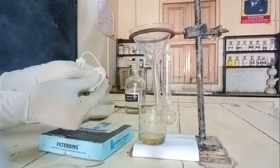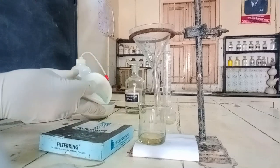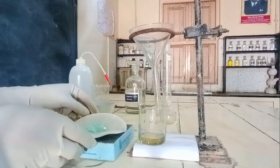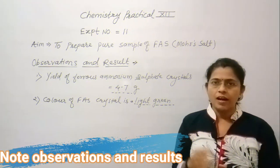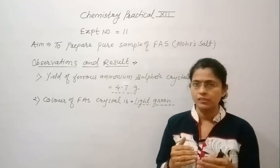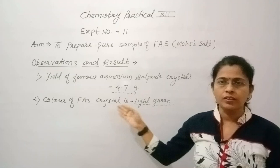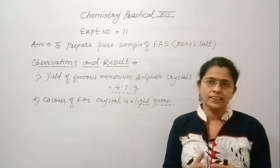To dry the crystals, press two to three filter papers on them. Keep crystals for drying. Later, weigh the crystals obtained. After drying, the weight of the FAS crystals is 4.7 grams. Observe the color — FAS crystals are pale green or light green in color.